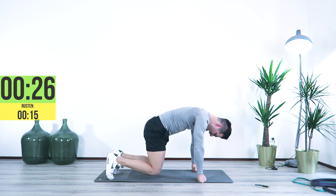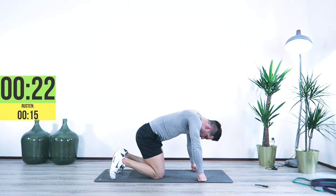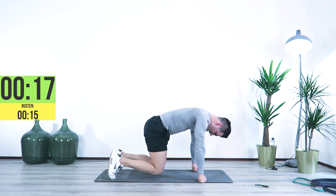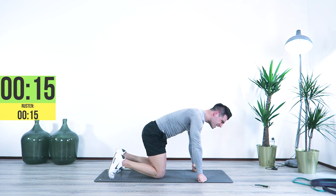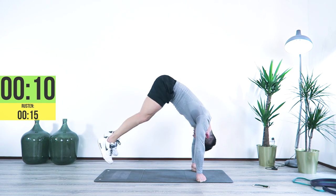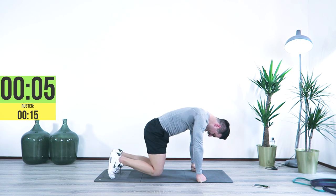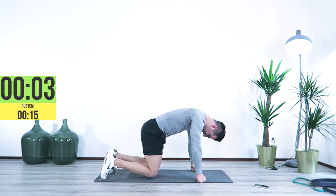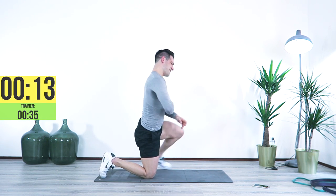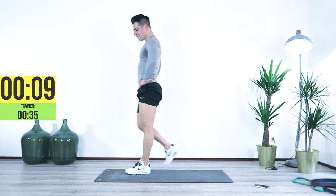Come on, on your toes, on the quads, come on. Last 10 seconds, here we go — seven, three, two, one. All right, the final round — the finishing touch.